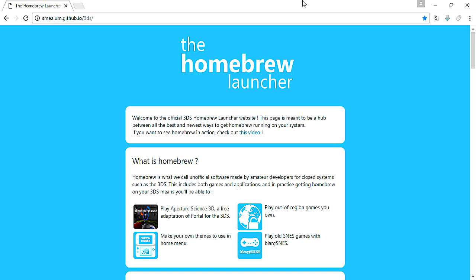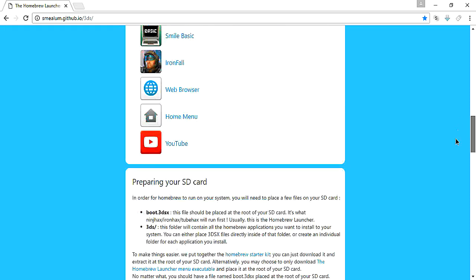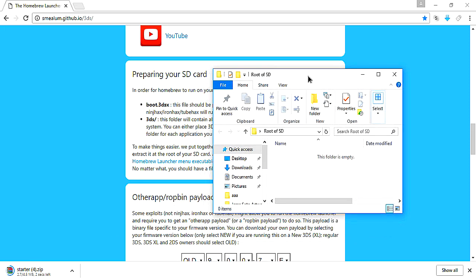If you guys haven't seen my other tutorials, please make sure you check them out in the upper right hand corner. But for starters, what you're going to want to do is go to the homebrew launcher. I'm going to be leaving a link to the homebrew launcher in the description, so make sure you check that out. All you need to do is download the homebrew starter kit, which is right down here. You want to download the homebrew starter kit and place all these files on the root of your SD card.